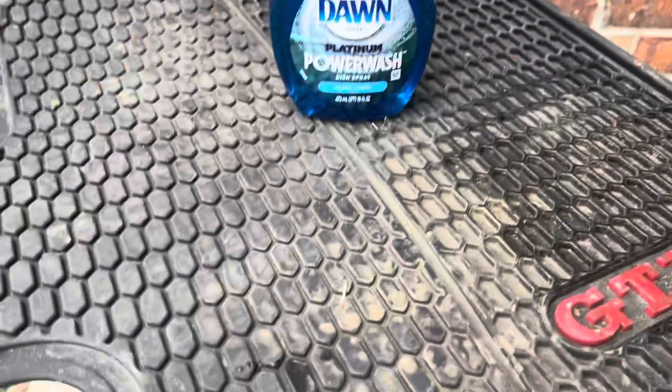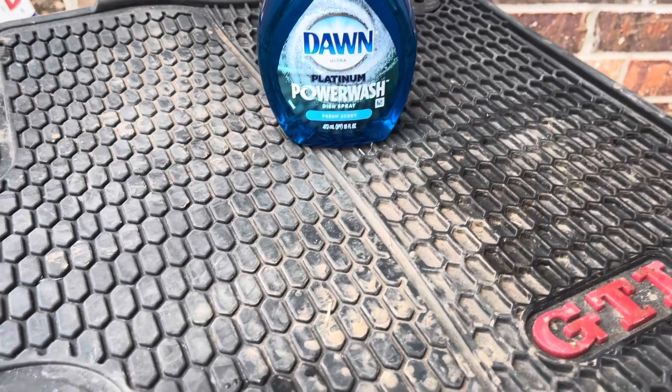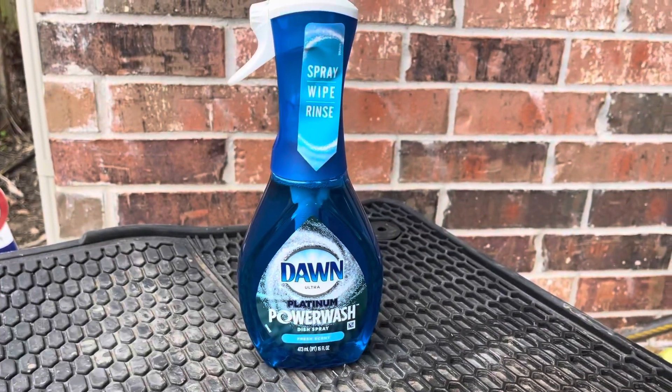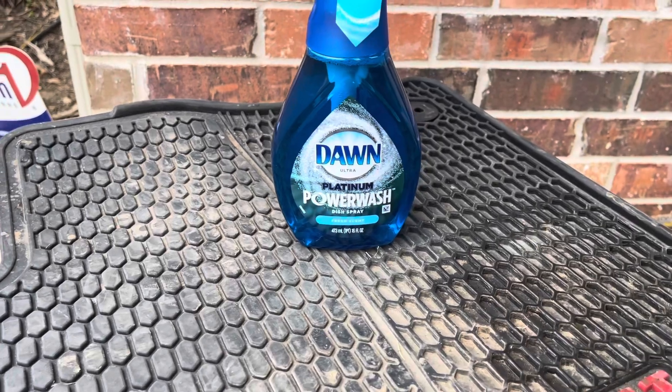I'm going to try it on my floor mats. My floor mats are the hardest thing to clean. I feel like even if I clean them really, really well, they still look grungy. So I thought I would give this a whirl. I'm going to first wet the mats, then I'm going to spray this stuff and let it sit for a little while.